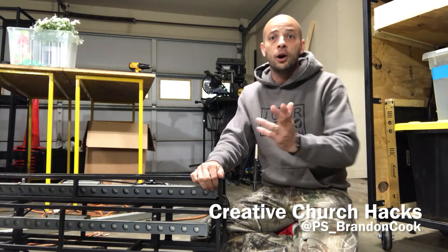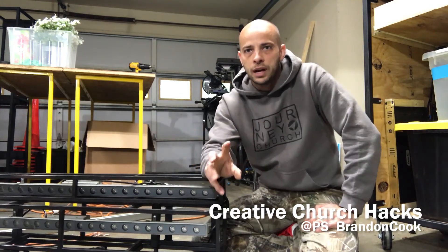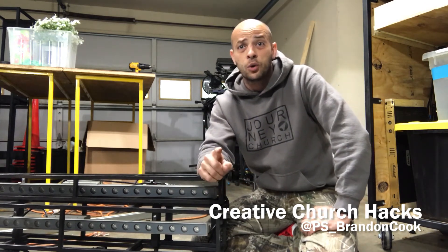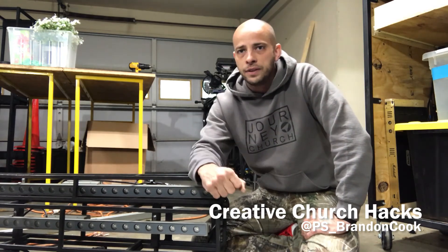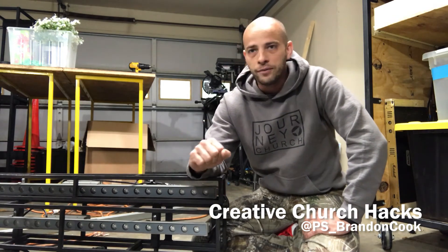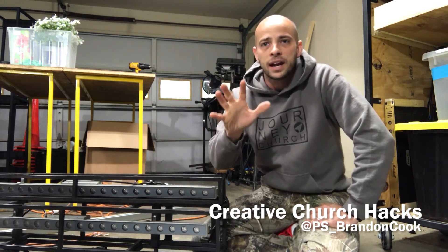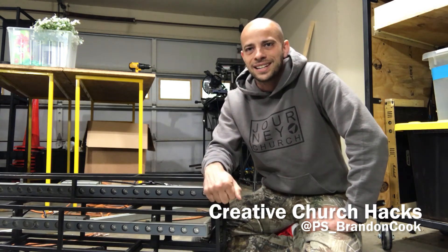I hope this maybe sparks an idea for you — something you can use to simplify your process so that you and your volunteers have more time to pour into the people coming to your portable church. I'm Brandon from Creative Church Hacks. If you have any questions, you can leave them in the comment section below. If you liked this video, leave us a comment, subscribe to our channel, and let your friends know we're here. I hope you're doing well and that God's blessing what you're doing. We'll see you next time.